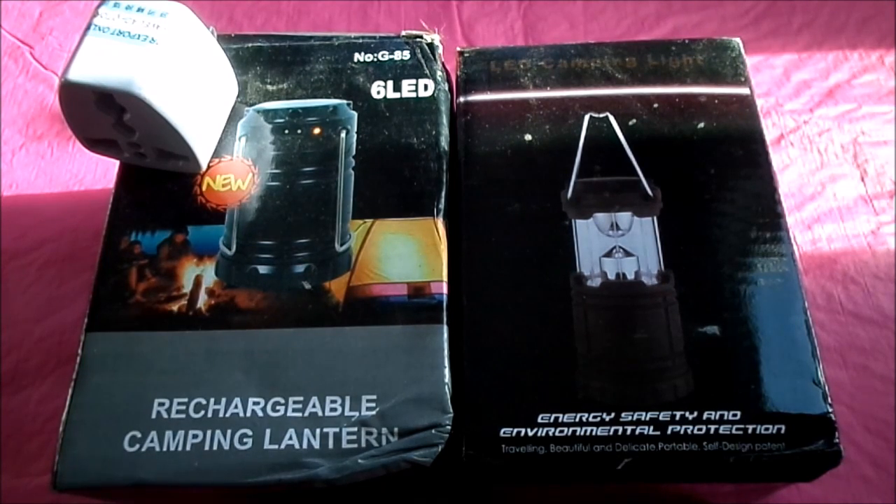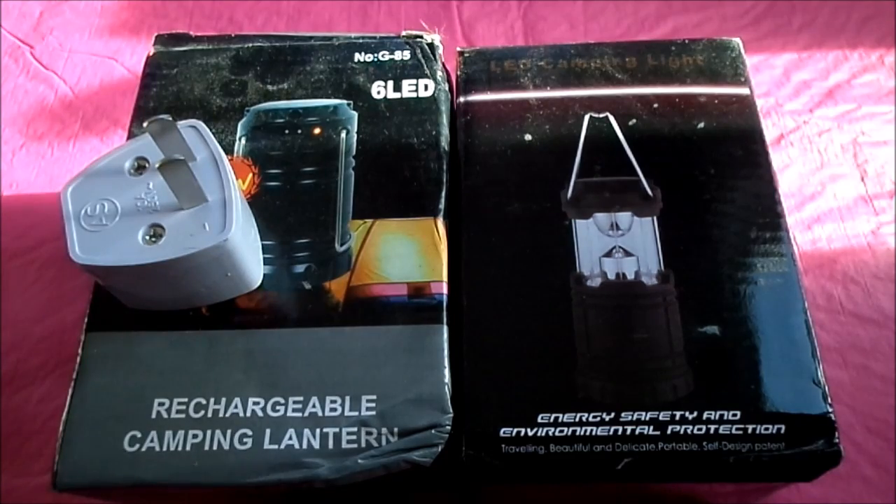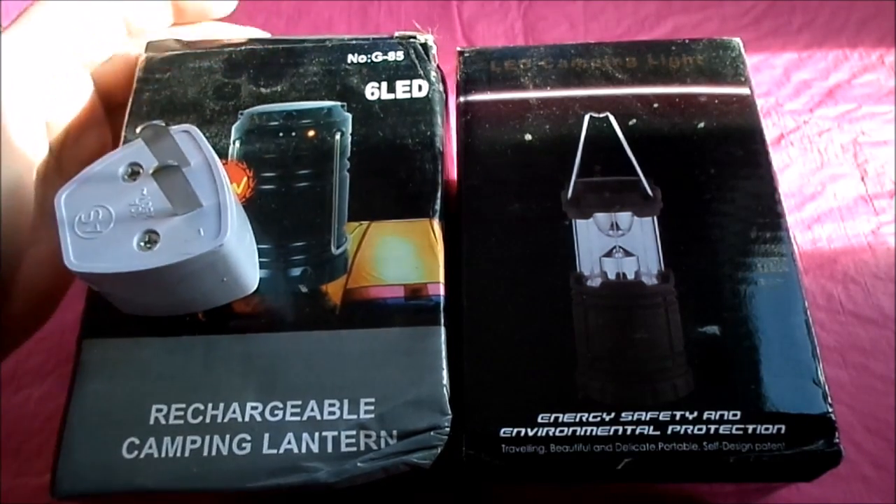Hi guys, I've got here two lanterns that I picked up for going up north. I'll put the links down below. I got them quite a while ago but I thought some of you guys might be interested in them. One is battery operated and the other one is solar or batteries, and it also comes with a charger that you can plug in. So let's just look at the one here.